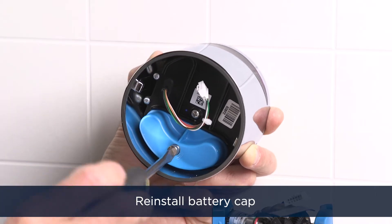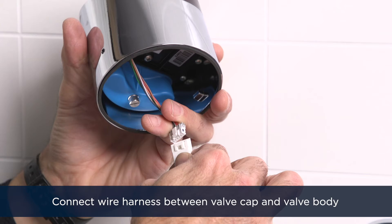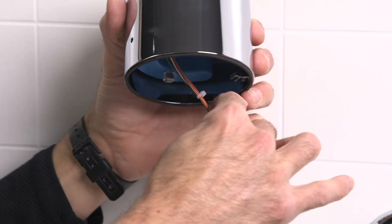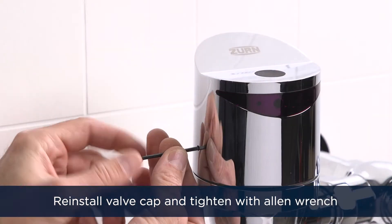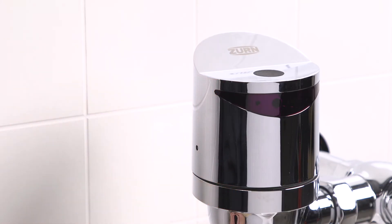Reinstall the battery cap. Next, connect the wire harness between the valve cap and valve body, as seen here. Reinstall the valve cap, making sure that the wire harness and wires are out of the way. Tighten the set screw on the valve cap with an Allen wrench to secure the valve cap into place.